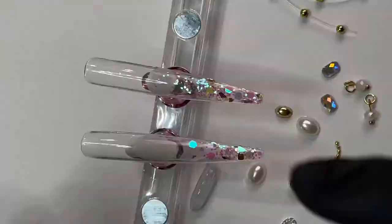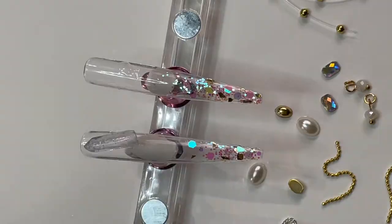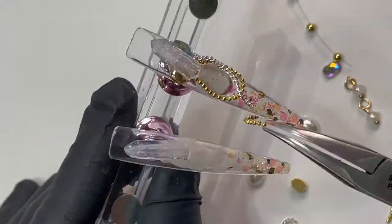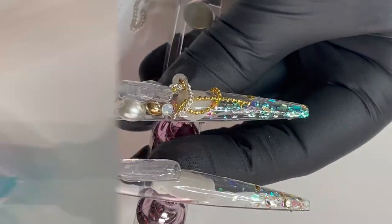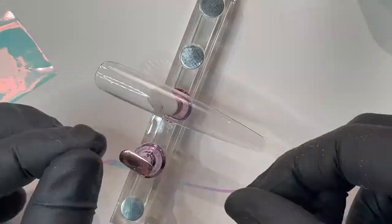I'll apply iridescent glitter and gold foil specks with an ombre effect, then top coat. I'll also be adding crystals, a few chains, and accessories using plexigel shaper.